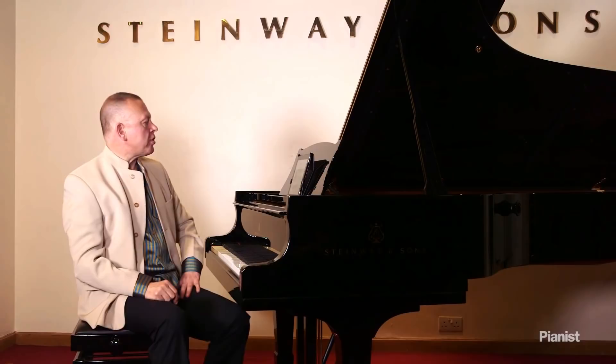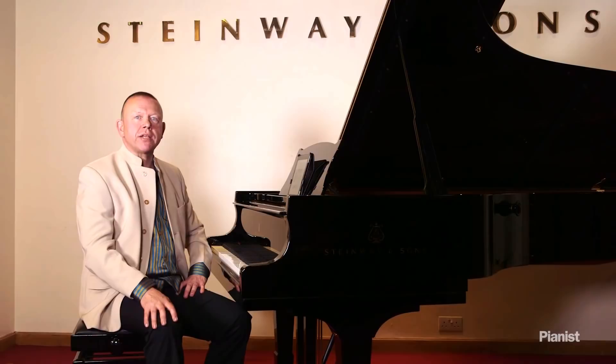In part two, I'm going to be looking at how the pedal affects piano texture, especially in loud and soft playing. I can't really do a series on tone without talking about the pedal, so please do join me in the next part of this lesson.